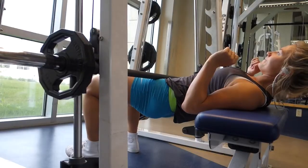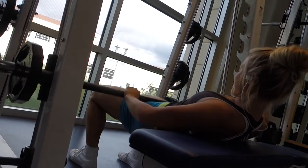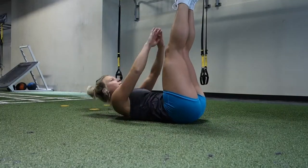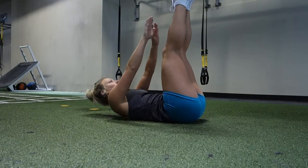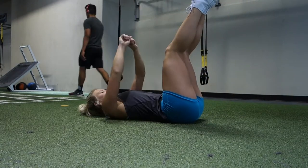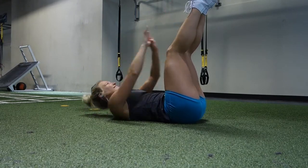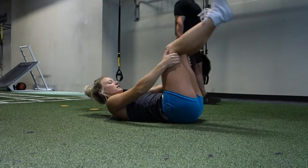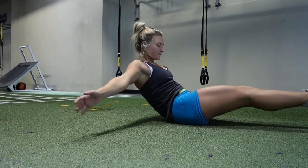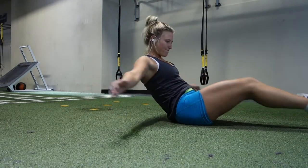After that I moved on to hip thrusts on the Smith machine — three sets of 15 with a little bit of weight. Then I did a quick ab workout. I did 25 of these crunches, which are really good for the upper ab area with your legs straightened out. Then I moved on and did 25 of these, which also incorporate your balance.